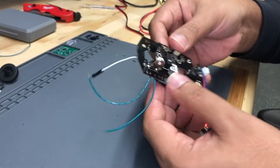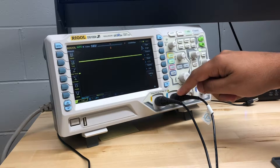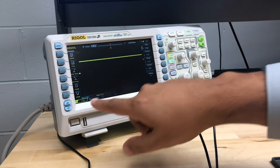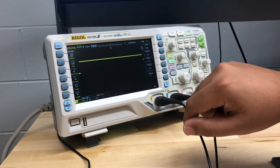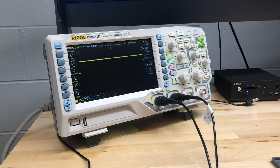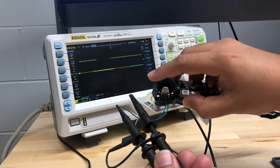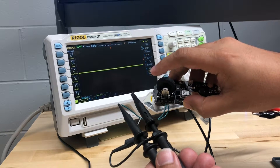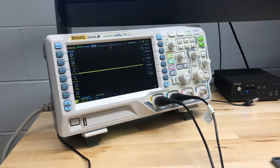Let's hook it up to the scope and see what it does when I spin the wheel. I have my oscilloscope set up with two channels — channel one and channel two — both set to one volt per division, with the time base at 10 milliseconds. Those two channels are connected to the board with the two green wires. You can see when I spin the wheel we get some activity, which is really cool — but let's try to figure out what that activity means.